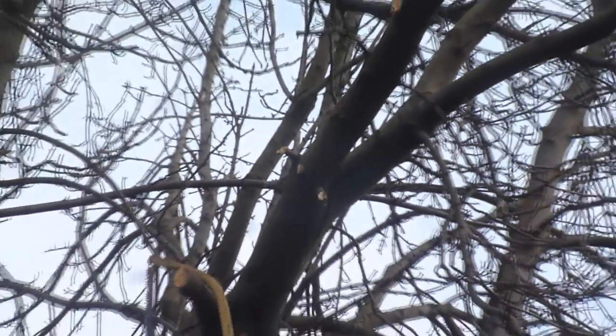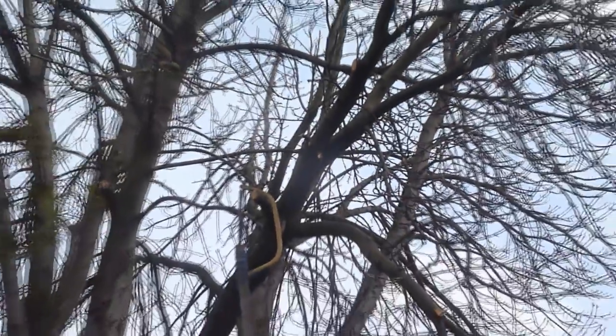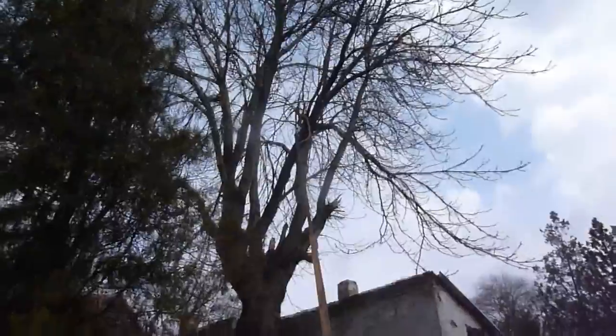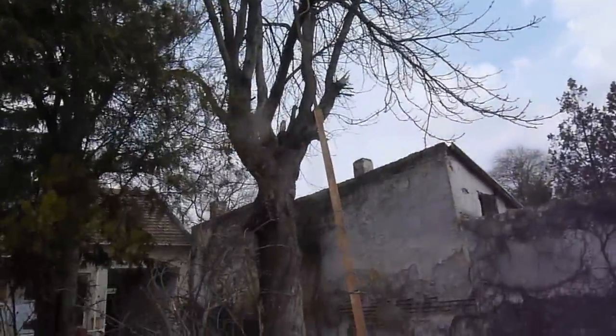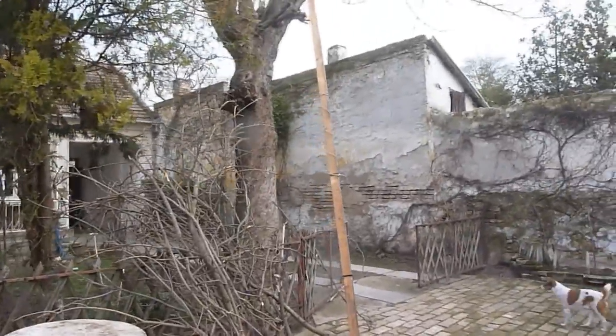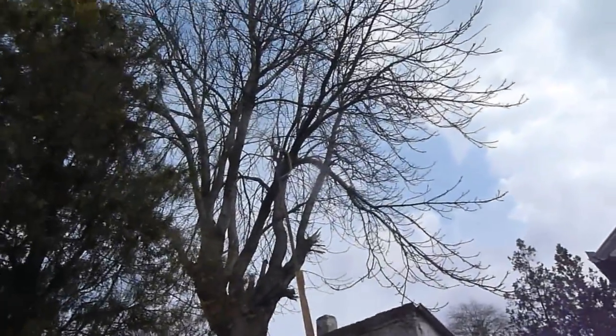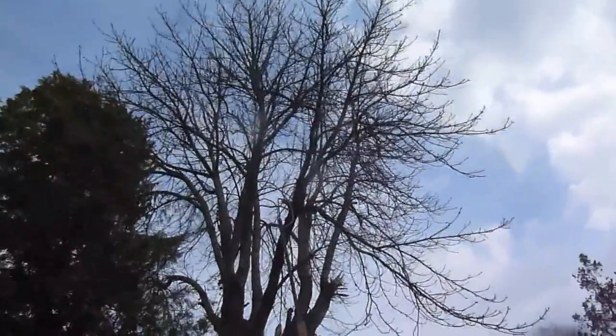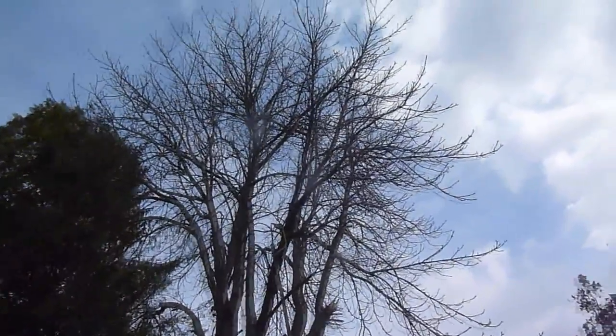This is one of the solutions. I mean, if you don't want to pay here in Serbia around 100 euros to ask a guy to come with the truck with that little cabin where the man stands to go up, then a few branches you can cut off like this. But if you want to cut off the whole top of the tree, then you need some more serious action.